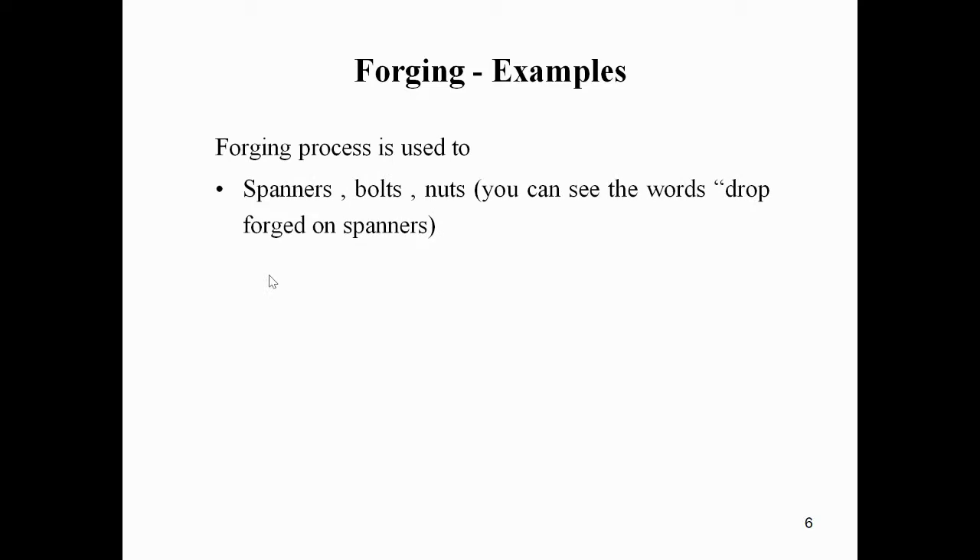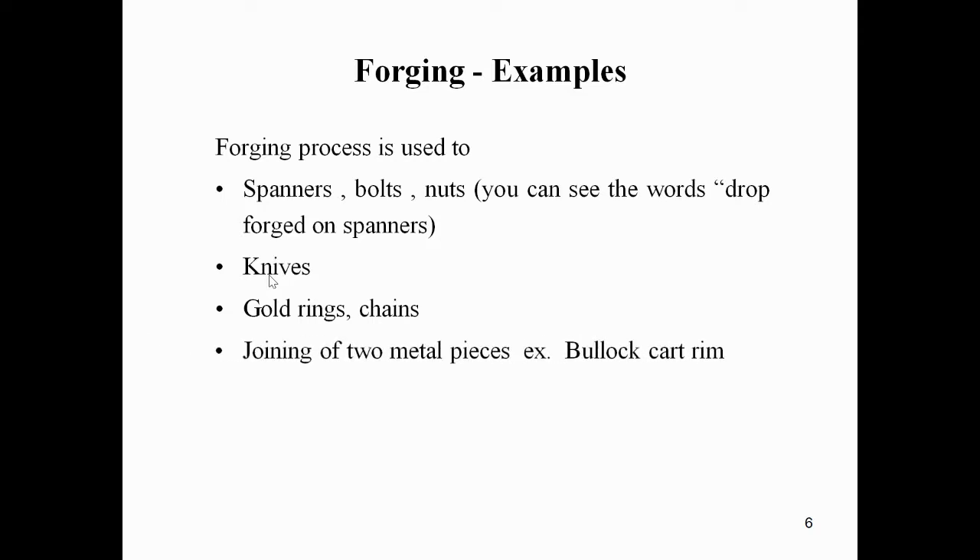The forging process is used to produce spanners, bolts, and nuts - you can see the words 'drop forged' on a spanner. Other examples include knives, gold rings, chains, joining two metal pieces, and agriculture tools.